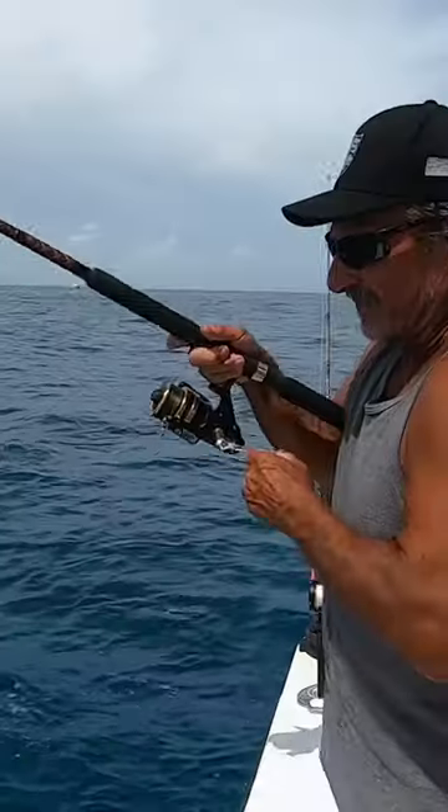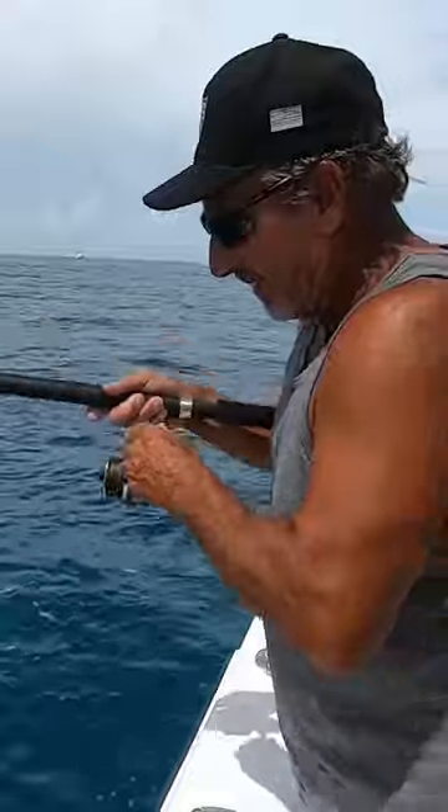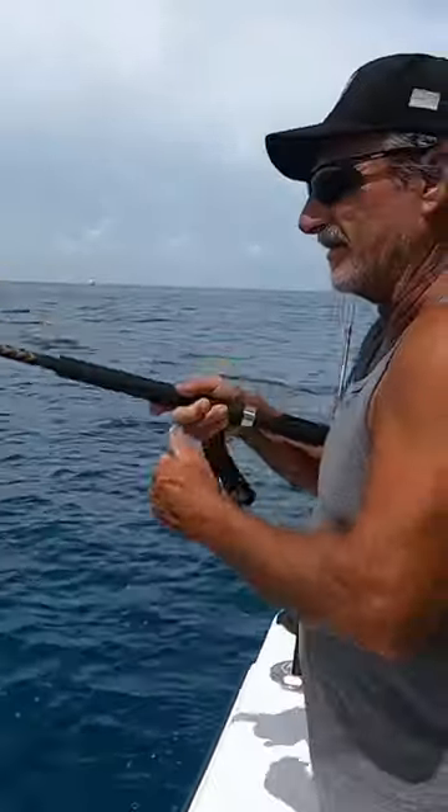Alright, you ready? I'm going to pop that bad boy right out of the water. There you go, that's two.